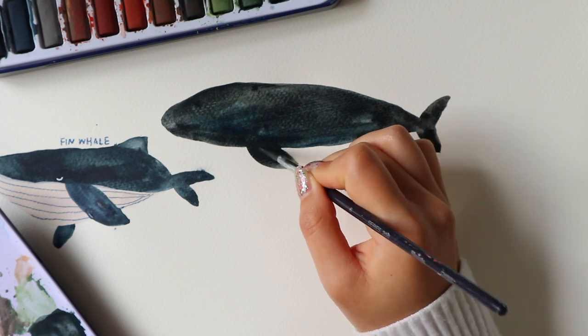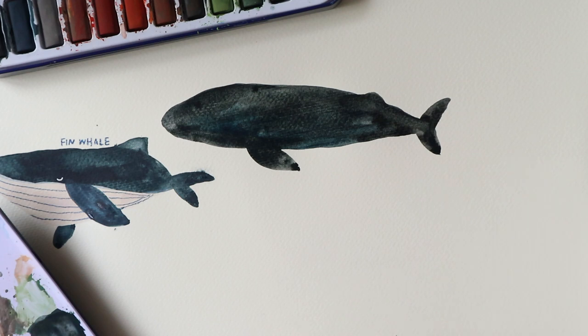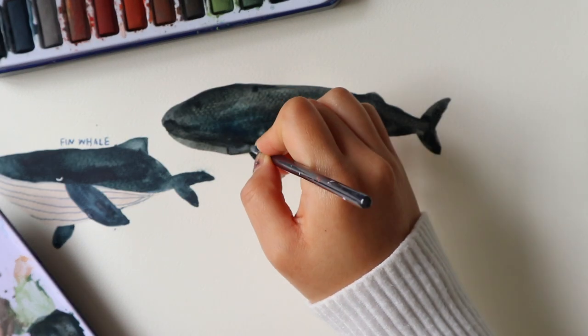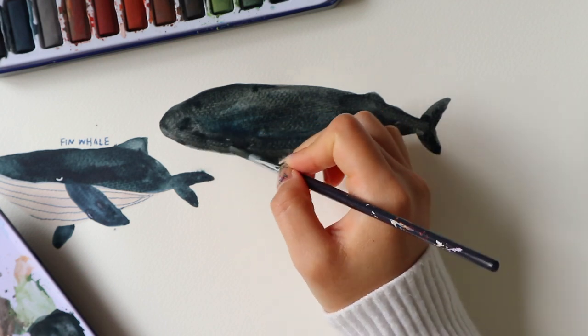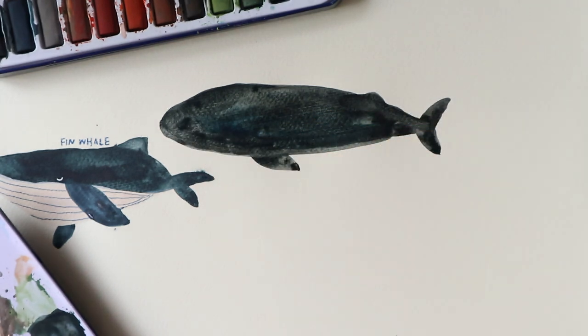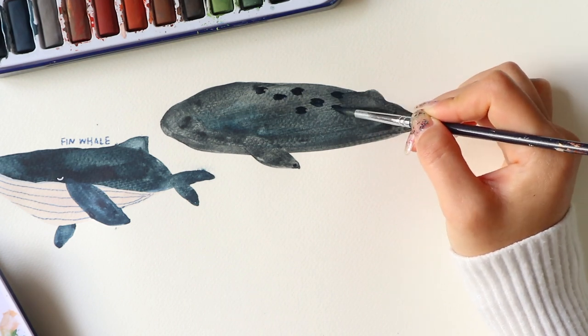Now let's talk about fin proportions. For the blue whale, the fin sits slightly towards the front of the whale. And if we compare it to the whale that we drew previously, the finback whale, their fin sits towards the middle.